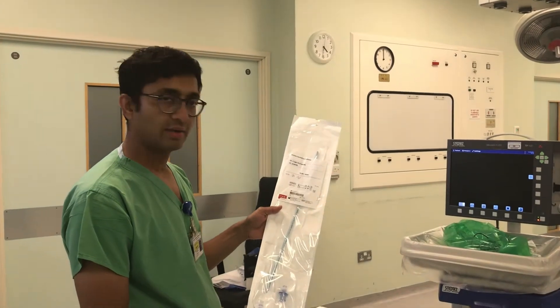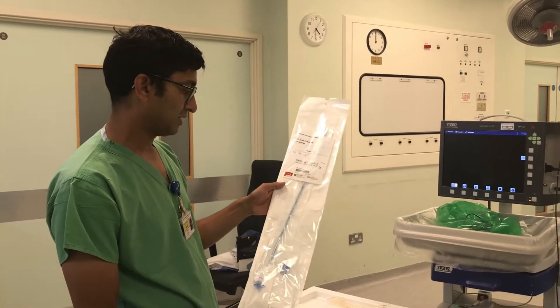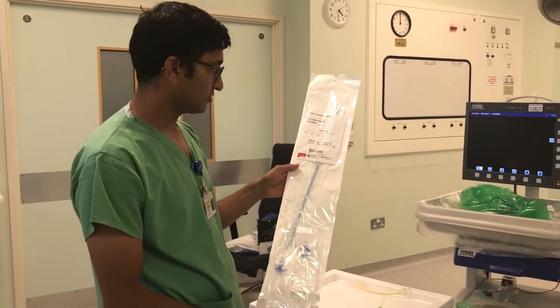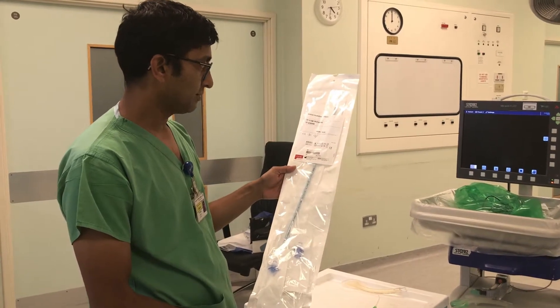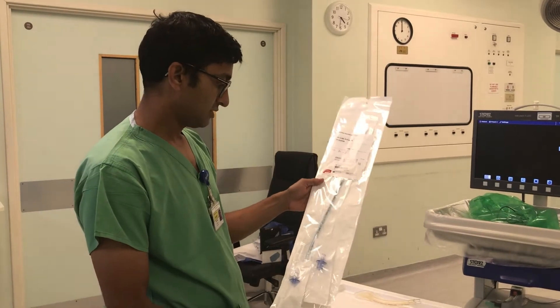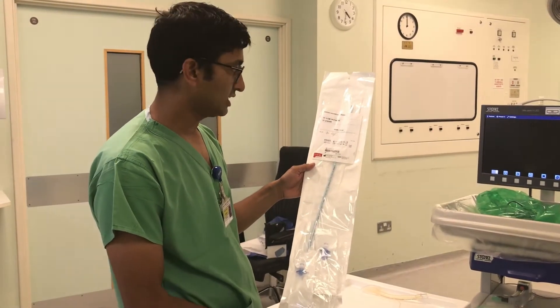This is the entry intubation catheter. I'm going to talk about how to use this piece of equipment. The entry catheter is used for intubating via an LMA using a fibre optic scope. It's a 56 centimetre, 19 French gauge catheter.